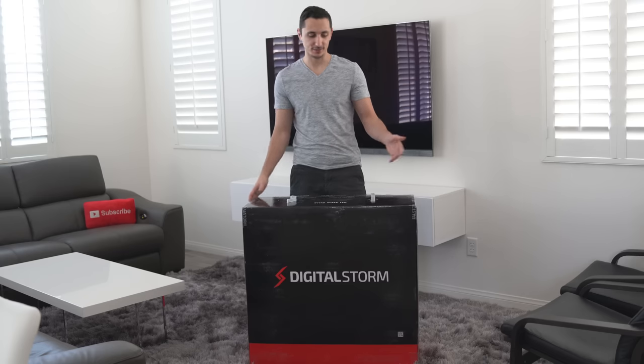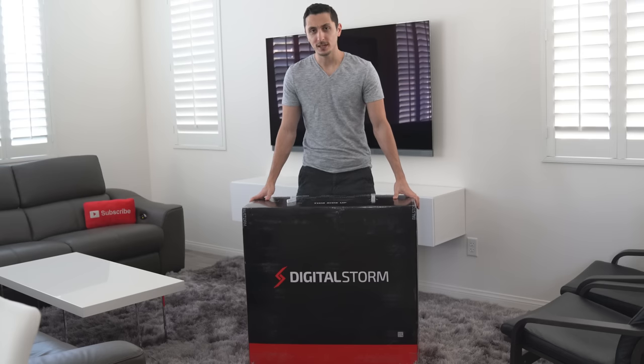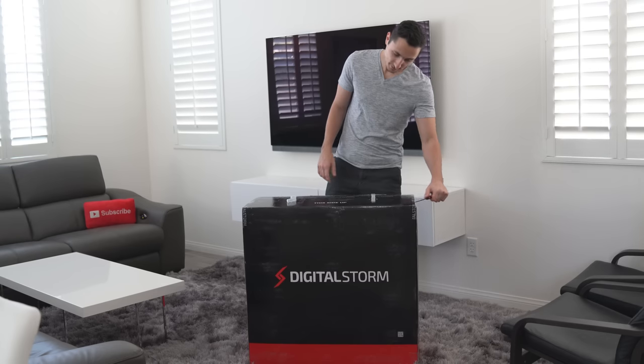Hopefully it'll weigh a lot less after the unboxing, and then I can take it to the office, benchmark it, and play games and stuff like that. With that said, I think let's just open this box and see what we're dealing with. I have no idea what the specs are and I don't know what it looks like, so I'm very excited to check it out. Let's just do this.